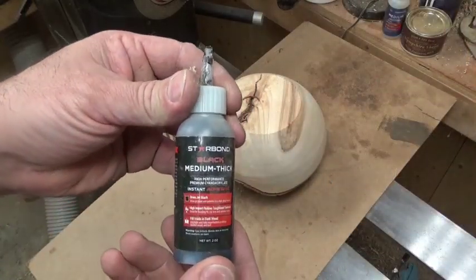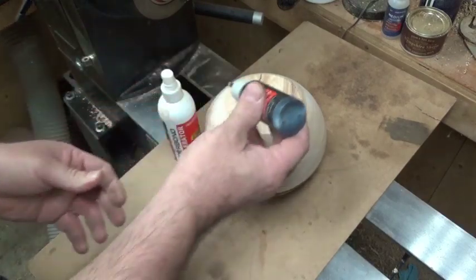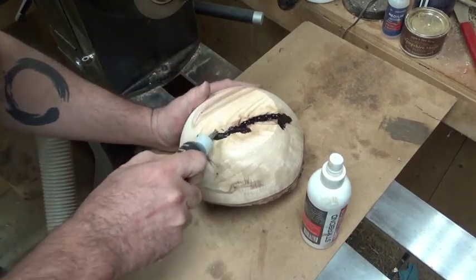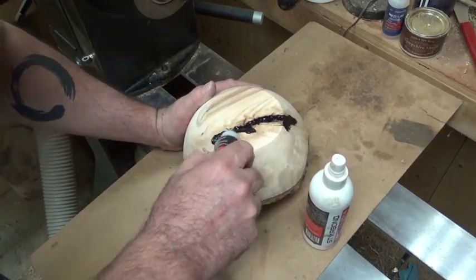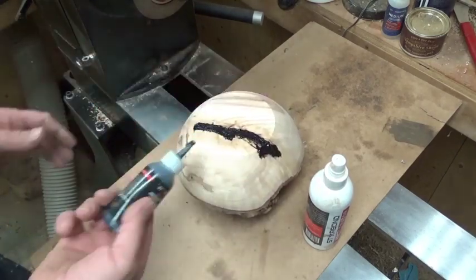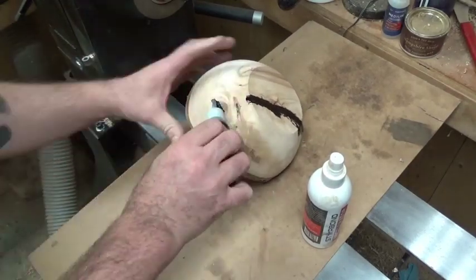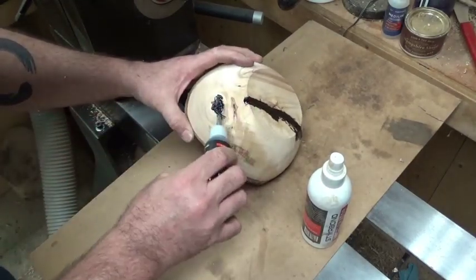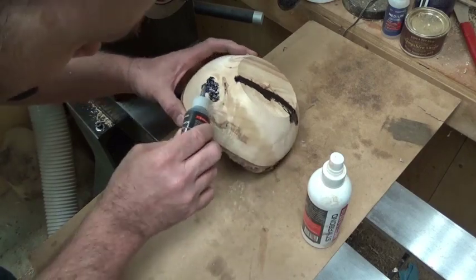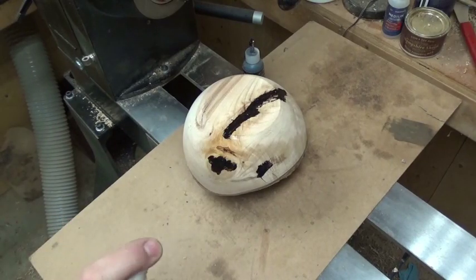Now this is a crotch section, so I've got some Starbond medium thick black super glue and I put that into the bark inclusion in that crotch section. I fill that up as best I can, and then I use a little bit in a crack there too because of the pith from that branch. So I just put some CA in there as well, then I use the Starbond accelerator.